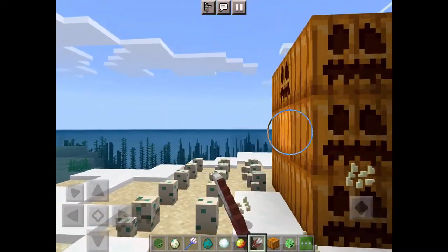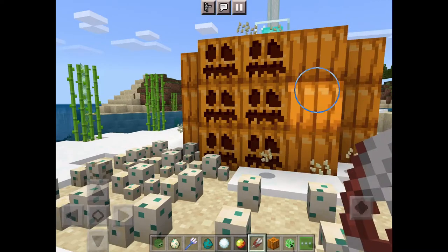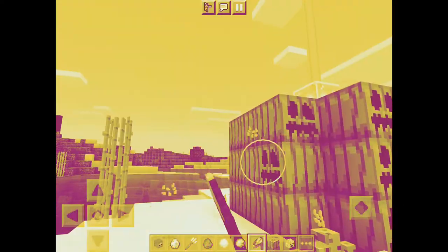For a jack-o'-lantern, you just put like a torch right from the crafting table, and that's all. Please like and subscribe.